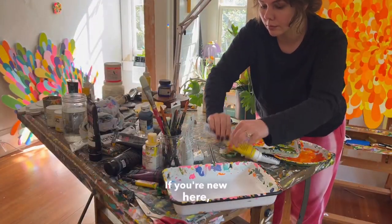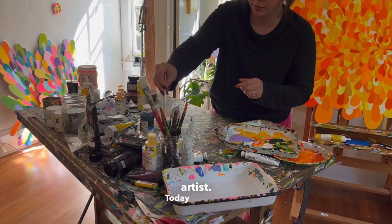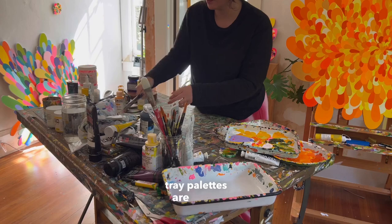Hello everyone! If you're new here, my name is Angie The Rose and I'm a North Carolina-based artist. Today what I'm sharing with you all is what it looks like when it's a cleaning day in the studio, especially if all my enamel tray palettes are dirty.